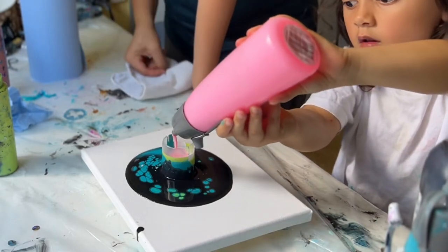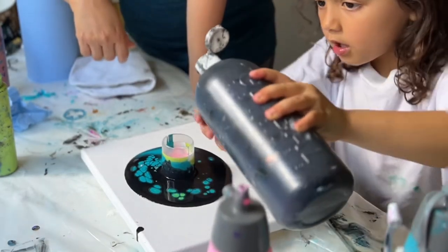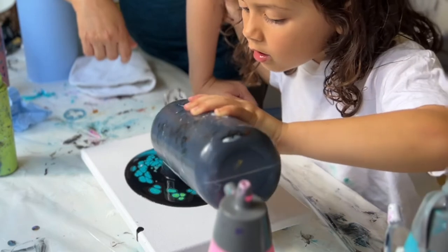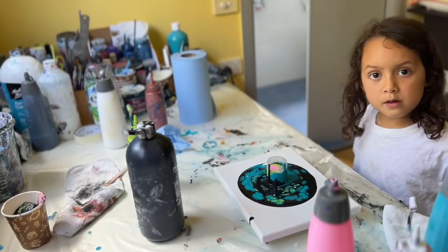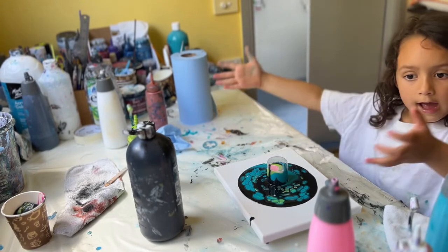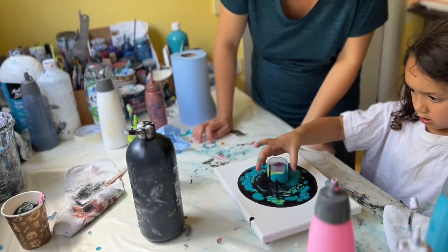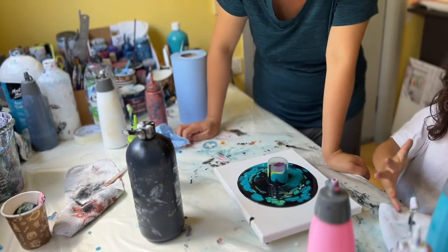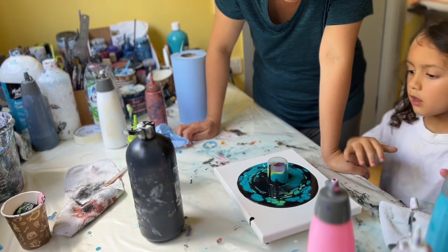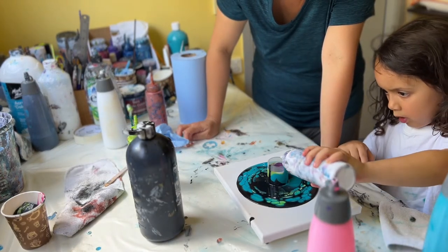The glow-in-the-dark cake. We're going to get some black, then we put in white and pink and green. Then we're going to put in the different glow-in-the-dark.